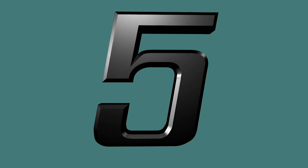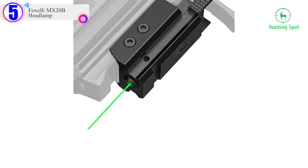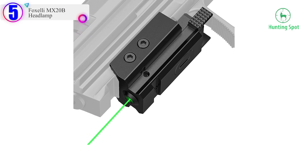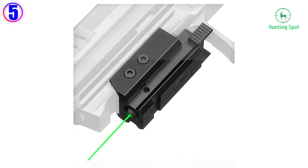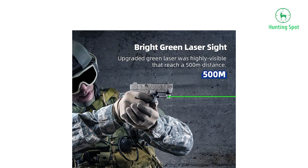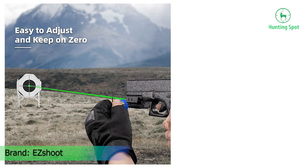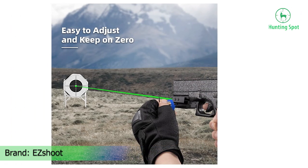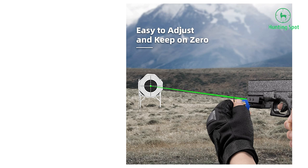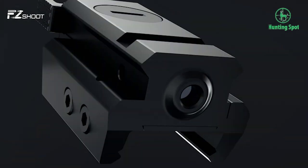Number 5 in our list: the ESA Green Dot Laser Sight. Highly visible green laser — the laser is bright and has strong resistance to stray light interference. The laser beam can be seen at distances of 500 meters, which works excellent at night or low-light. IAA class green laser power output less than or equal to 5 mW, with a 532 nanometer wavelength.